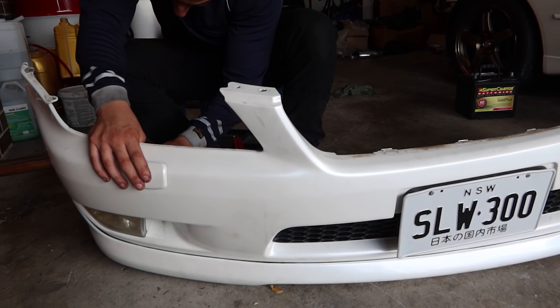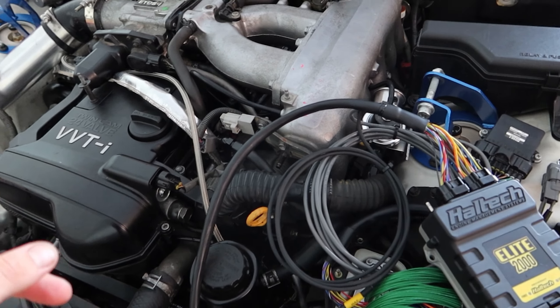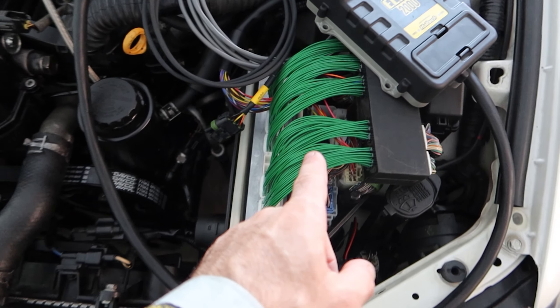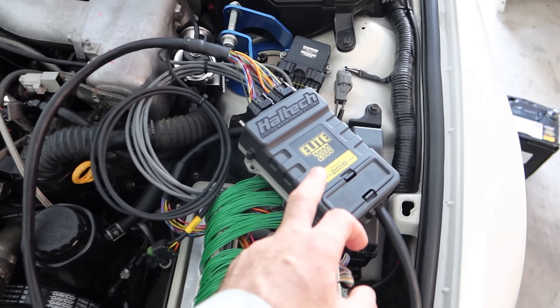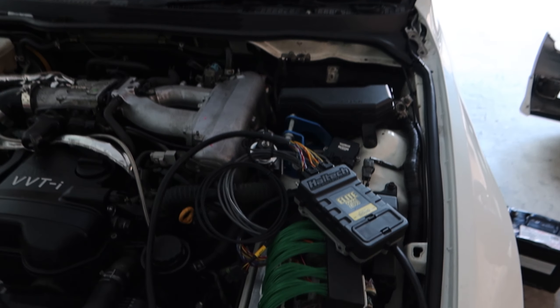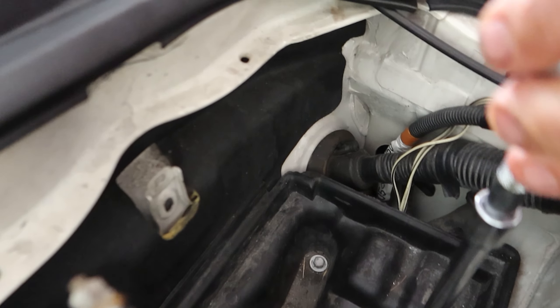We're just testing the bumper bar fit for now to see if it'll work. If it does, awesome — if not, we'll figure out what to do from there. As you saw in the previous video, we've got the car started on its own power with the Haltech Elite 2000 and the Boomslang harness. Once that's all running, we're going to start routing the wiring inside the cabin, taking out this battery bracket and passing the wires through that original position.